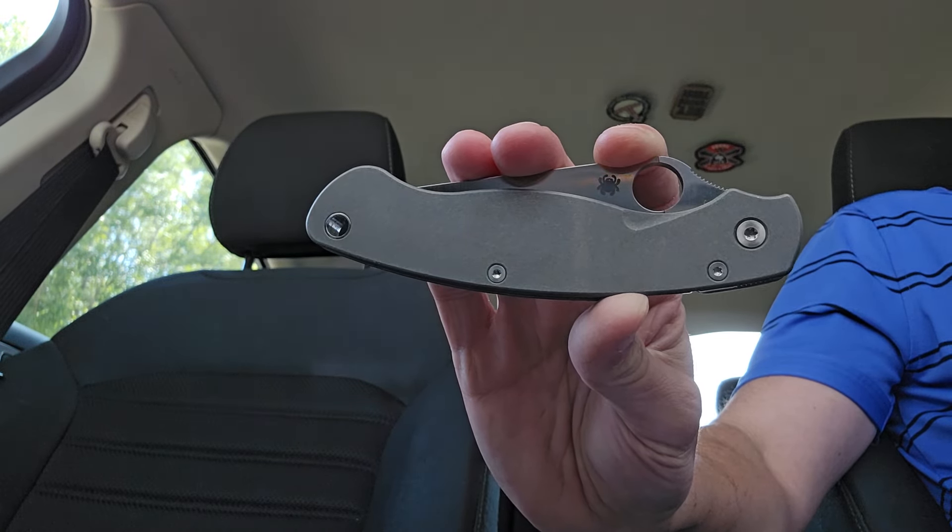The knife has been a pleasure to carry. Some people have remarked, hey, how do you feel — it's a big knife, how do you feel about carrying that? Well, if you follow my channel and subscribe for any length of time, you know I do prefer bigger knives, bigger folders, things like that. Speaking of subscribing, if you haven't done so already, please consider doing so. Remember to like this video, share it, drop a comment — all those good things help me out with the YouTube algorithm.